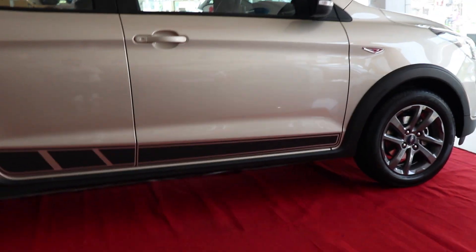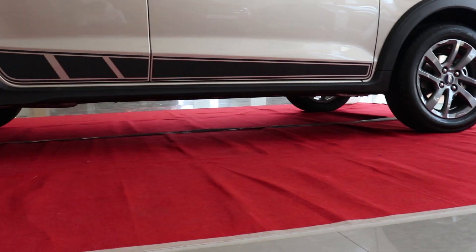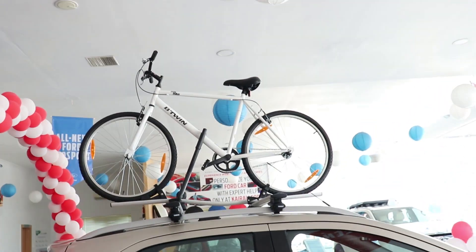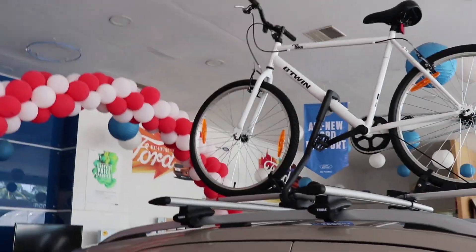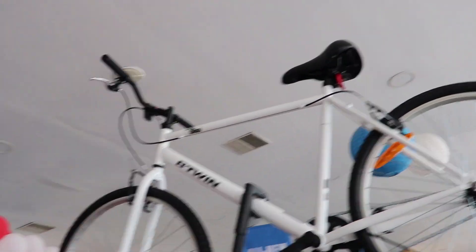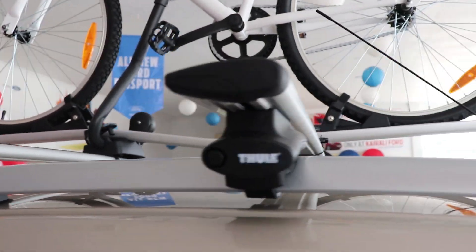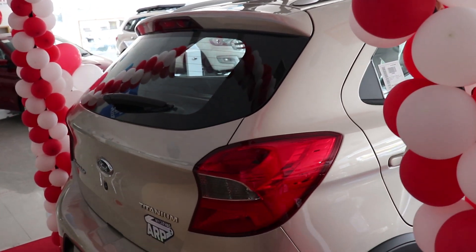Ground clearance has definitely been raised — a large improvement over the Ford Figo. Surprisingly, there's a cycle on the top, though you have to buy this separately as it doesn't come with the Ford Freestyle. The cycle mounts — or ski racks — actually look good, though I'd probably just keep the mounts without the cycle.